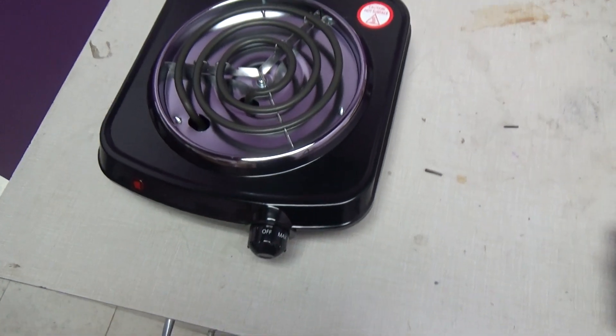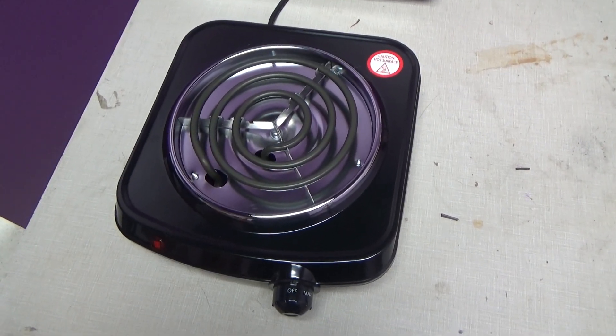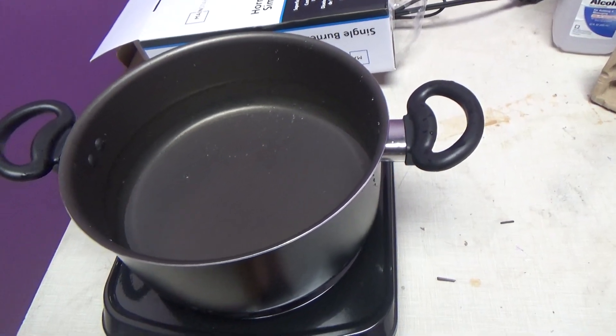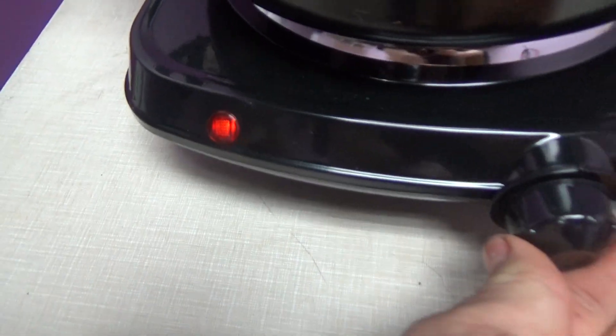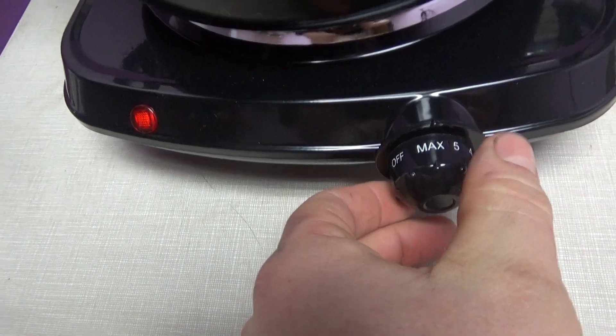I got a pot with water ready to go, so let's throw a pot on and see how she works. Got a pot of water on, ready to boil. Turn it on — click — lights up. I think we're going to try max.